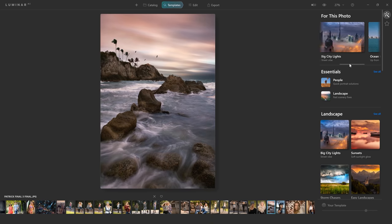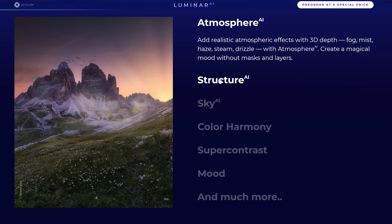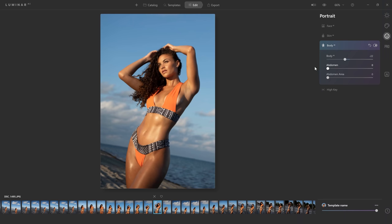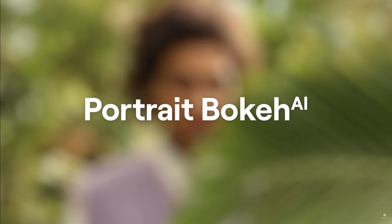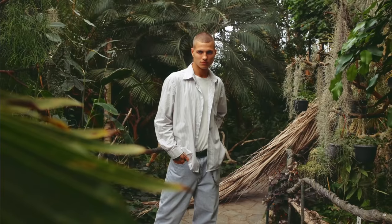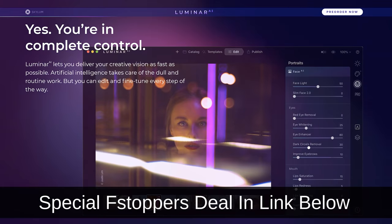Of course, Luminar AI has all the classic filters like sun rays, sky replacement, and structure AI, as well as some new intelligent filters like body and face AI, skin AI, and the brand new bokeh AI, which allows you to remove distracting elements by blurring your background. To get your own copy of this incredible software, click the link in the description below.